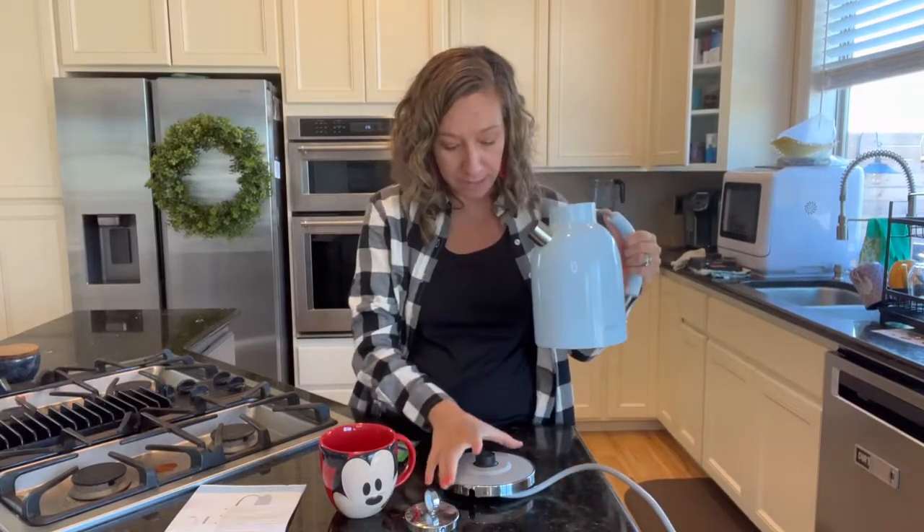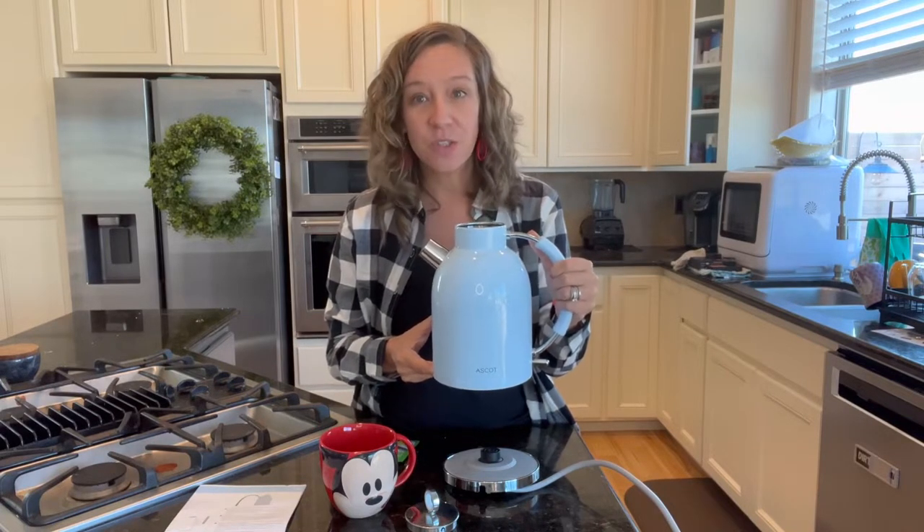Let's go ahead and put it in the kitchen and show you how it works. Okay, so we're in my kitchen. I have it filled up with water, as you can see here. I've plugged in my heating element. I just want to point out that there is a two-year warranty on this kettle. It is a quick-heating kettle — when you put it on, it heats up very quickly.